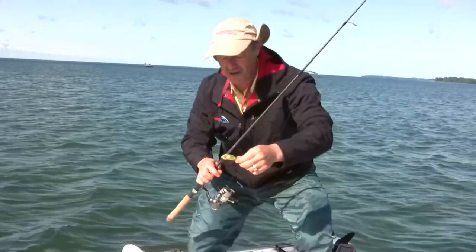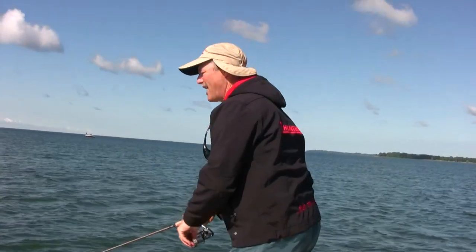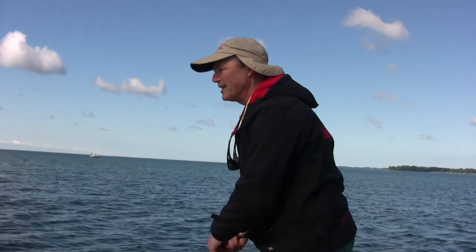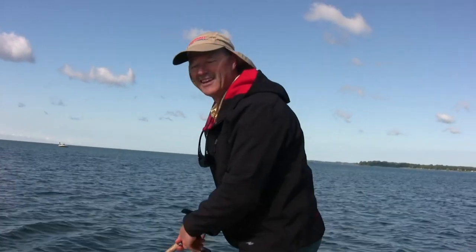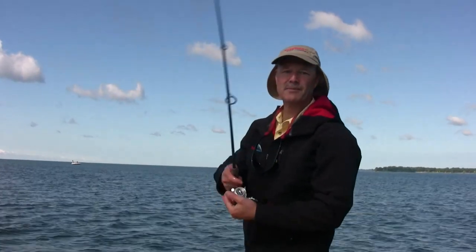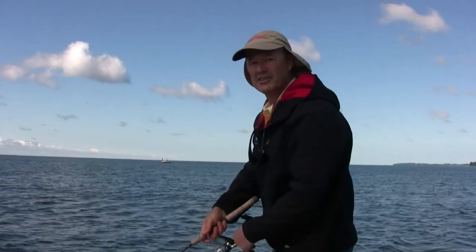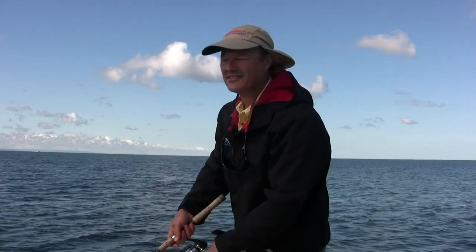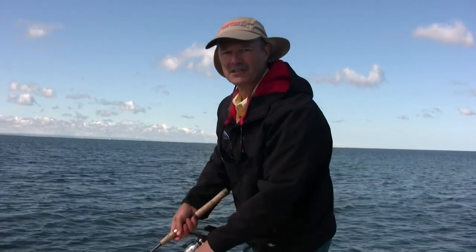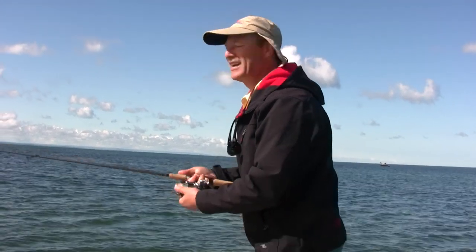What I like about crankbaits is the anticipation - you cast it out and you're just anticipating that hit, and when it does happen it's really exciting. The reason I use fluorocarbon or monofilament when cranking is that when they hit, you need that little bit of hesitation. With mono or fluorocarbon you get that stretch, and that stretch allows a little bit of hesitation when you go to set the hook - it makes a big difference. If you're using braided line, add an extra long leader - maybe 15 to 20 feet of monofilament or fluorocarbon - and that should give you the stretch you need for the hook set.